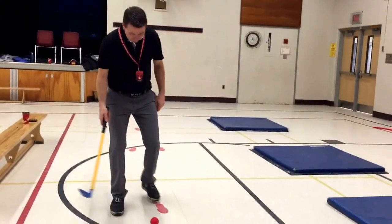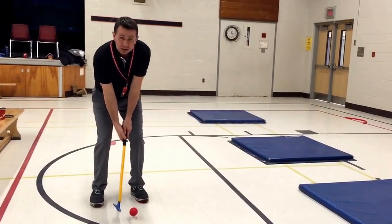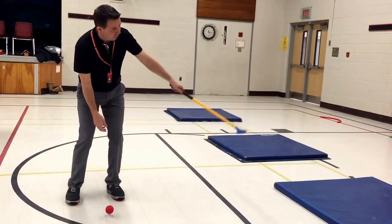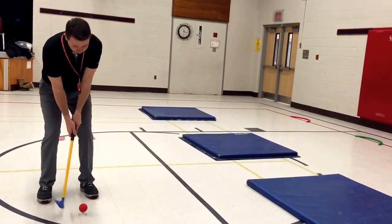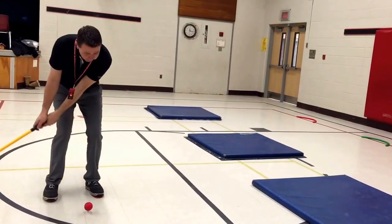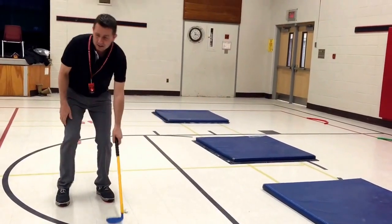One is chipping. We get them into their stance, put their feet on here, get them into position, and we hit over this mat and try to get them to land it in the tube at the end. So we get them basically working the pendulum motion and trying to chip it into the end.